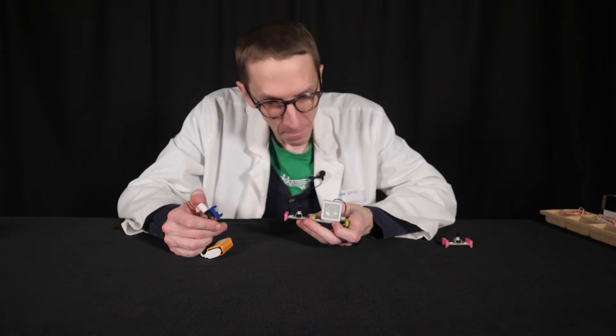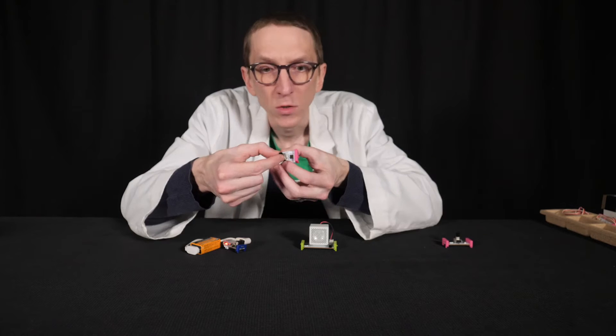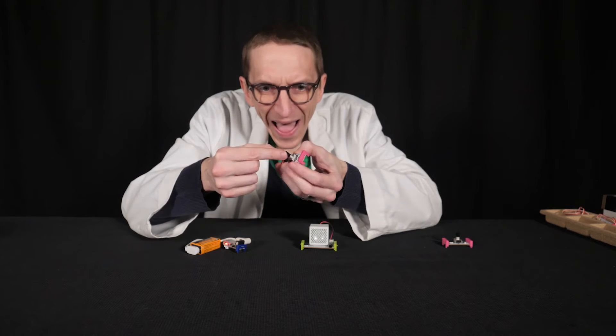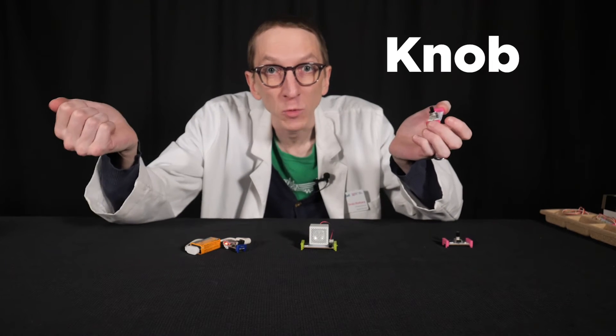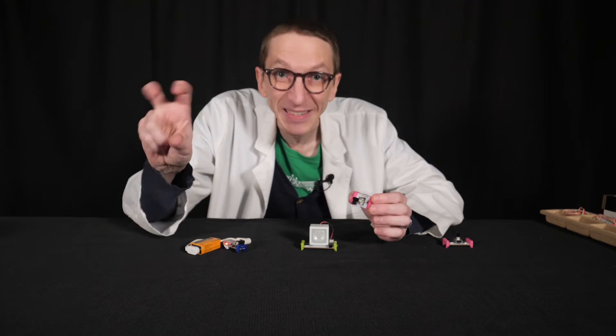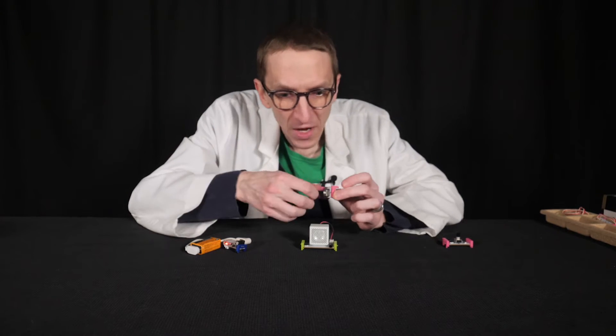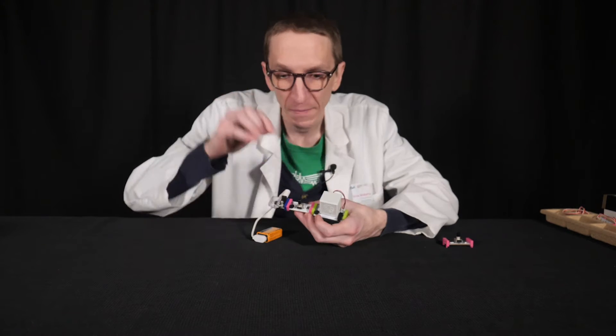Just making a sound does not make a thing an instrument — I have to be able to control the vibration. So here is my first control access point. This is a knob, but the technical term is a potentiometer, or a pot. If you've ever used a dimmer switch, that's a potentiometer. Just like a water tap, this increases and decreases the flow of electricity. Potentiometers can be used on synthesizers to control both pitch and volume.